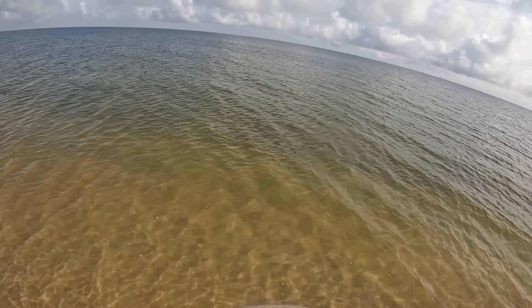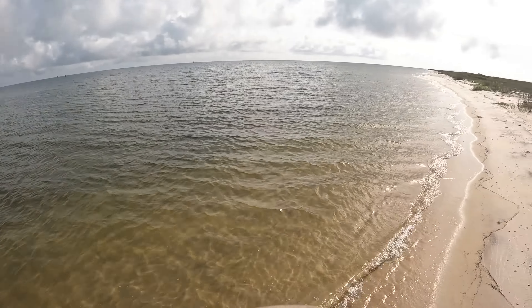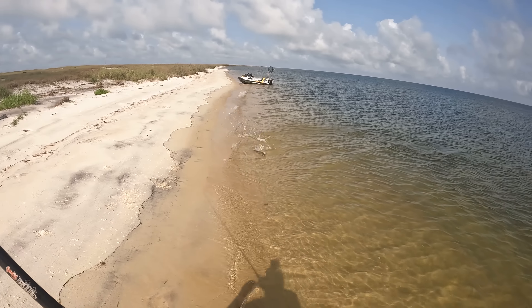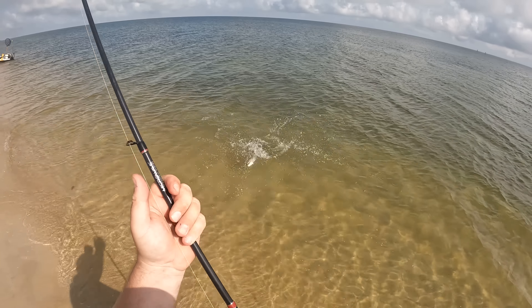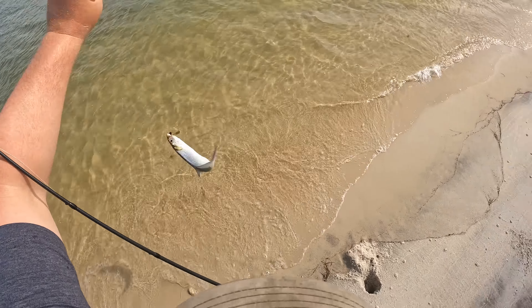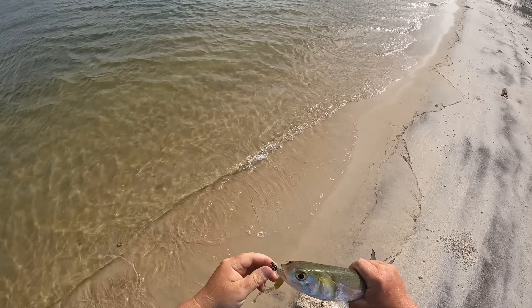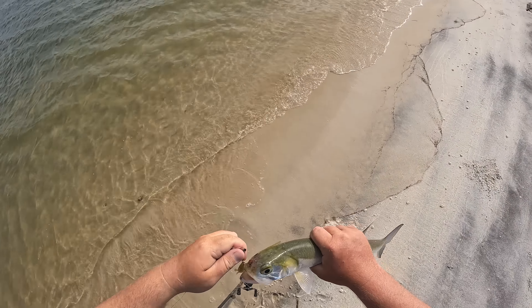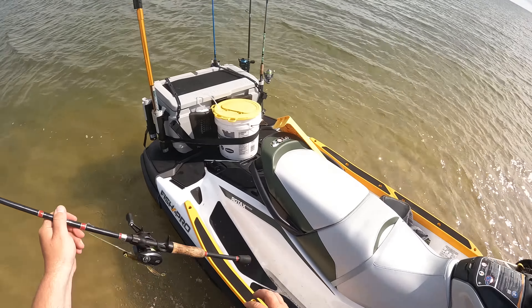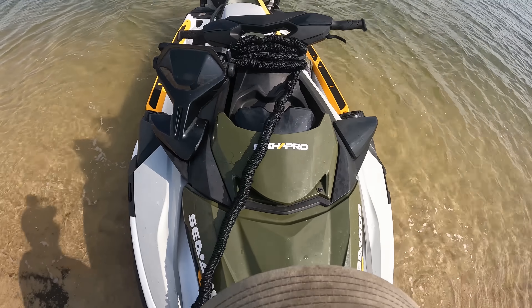We're nailed again! All right, we're either gonna move down — I don't know what we're gonna do. Unreal. These guys are just big too, every one of them — about 23 inches or so. All right, let's push this thing off, go track down another school of fish.